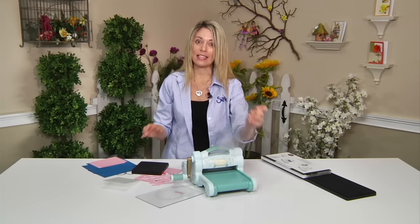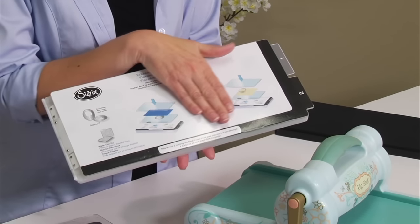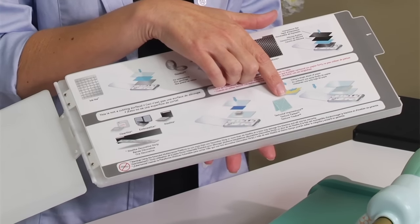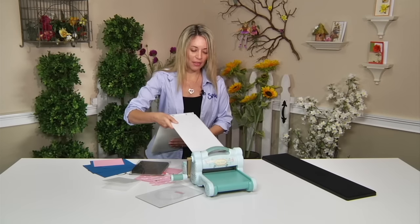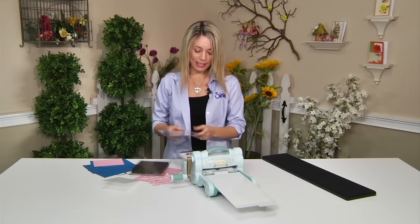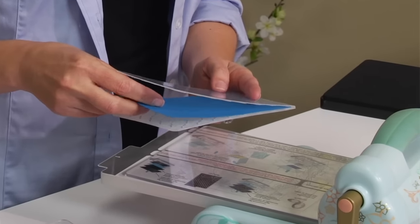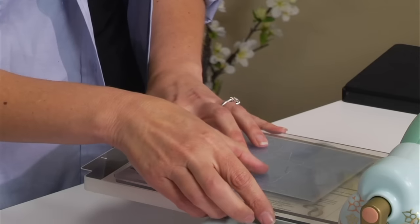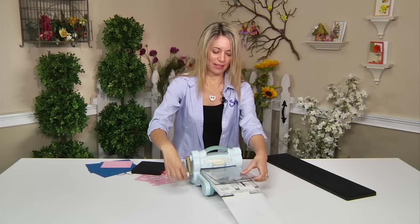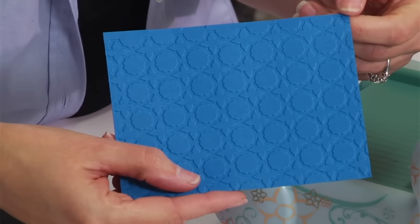This machine also embosses, and it's so easy. I'm going to grab my extended multipurpose platform and open tab 2 — look at that, there are some textured impressions right there. I'm going to thread that through the machine, take my cutting pad and my embossing folder, drop on a piece of cardstock, finish my sandwich with another cutting pad, and run it through the machine. So easy to use. Embossing folders are so fun because they add so much incredible texture to all of your projects — isn't that beautiful?